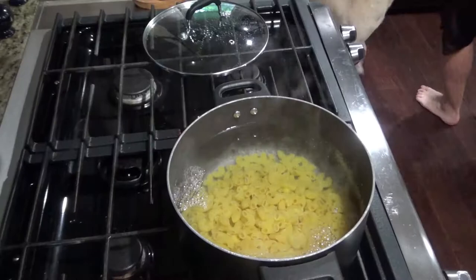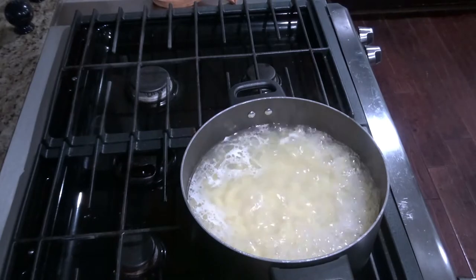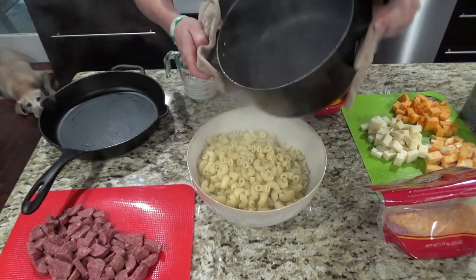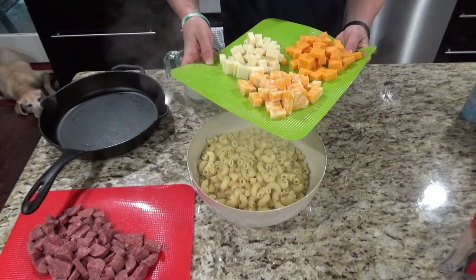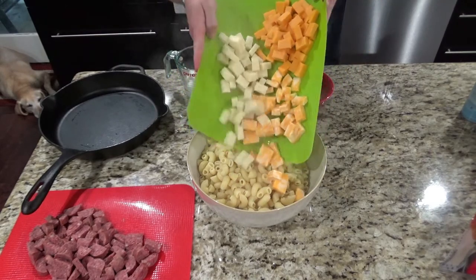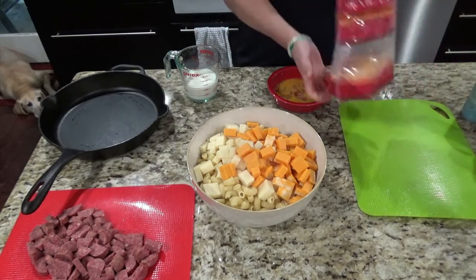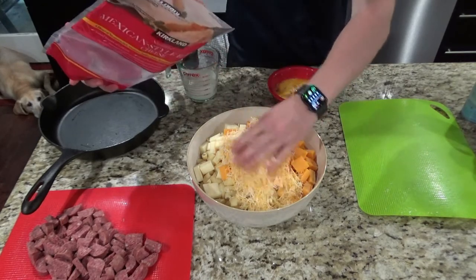I'll go through all the ingredients as I put them in the bowl. You're going to take your 16 ounces of cooked pasta. Here we have eight ounces of Colby Jack cheese, eight ounces of mozzarella cheese, and eight ounces of cheddar.